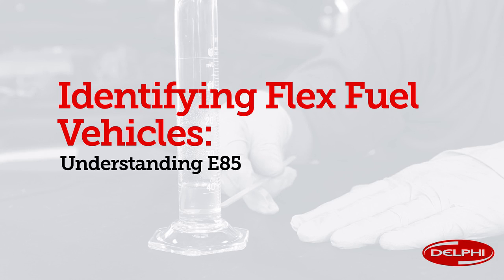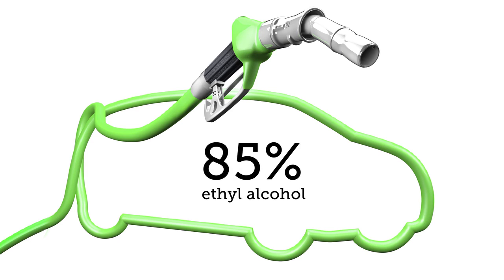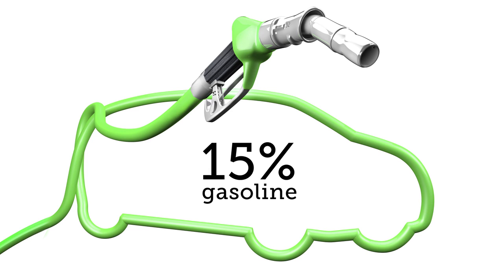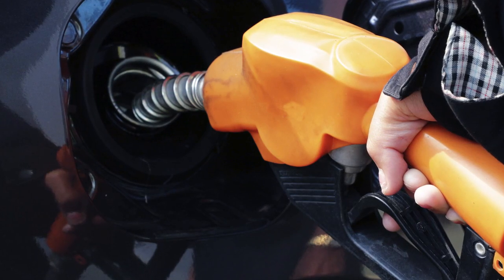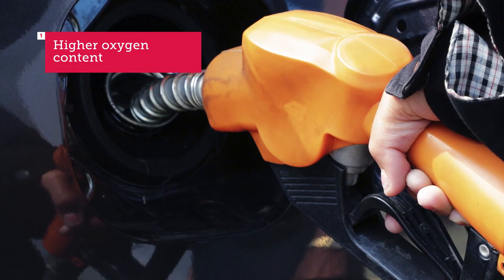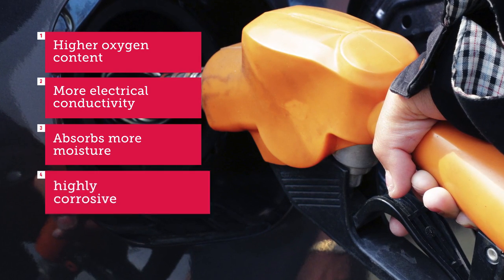Let's talk about why E85 vehicles require specific parts designed just for them and why you can't use E85 in any vehicle that isn't designed to run on E85. E85 is 85% ethyl alcohol and 15% gasoline added in to make ethanol. Compared to gasoline, E85 has higher oxygen content, more electrical conductivity, and absorbs more moisture, which makes it highly corrosive.